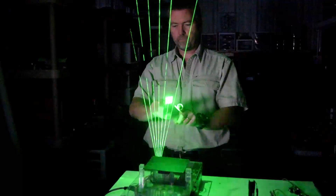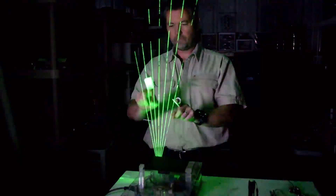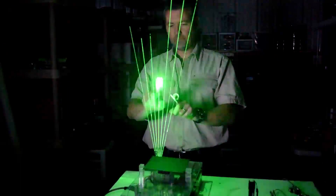Hi folks! Today we wanted to cover something we built a while back but continue to get a lot of questions and interest on. I'm talking about a laser harp — a musical harp with laser beams for strings.